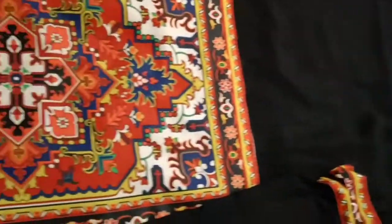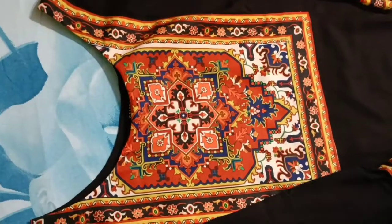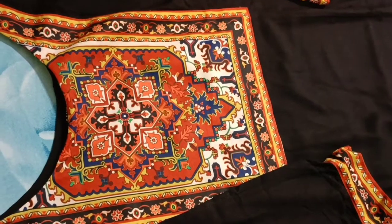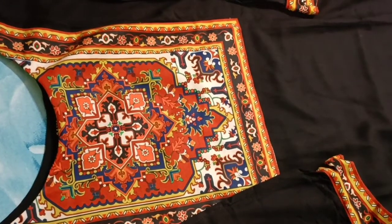This kurta comes in three color options. I bought it in black. This size was out of stock, so I took it in double XL, and it fits okay — I don't have any requirement for alteration.